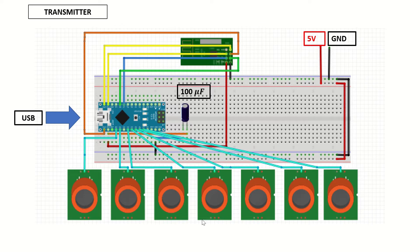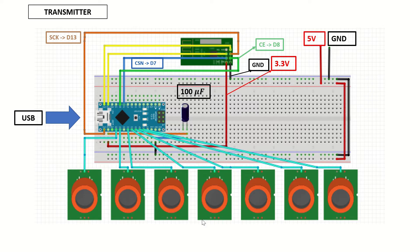Let's see our connections starting from the transmitter. The 3.3 volt output of the Arduino Nano is connected to the VCC pin of the NRF24 module. The ground pin of the NRF24 module is connected to common ground. Note that we have a 100uF capacitor between the 3.3 volt pin and ground. The CE pin is connected to D8, CSN to D7, the serial clock pin to D13, MISO to D12, and MOSI to D11 of the Arduino.